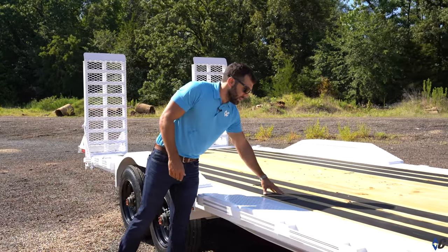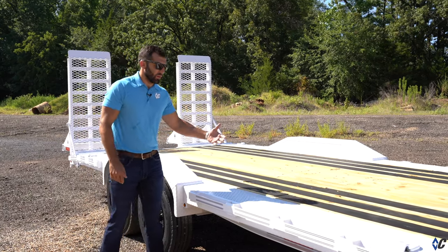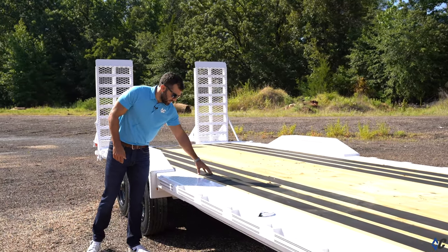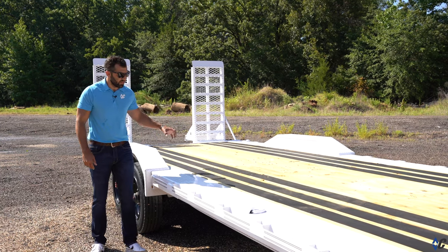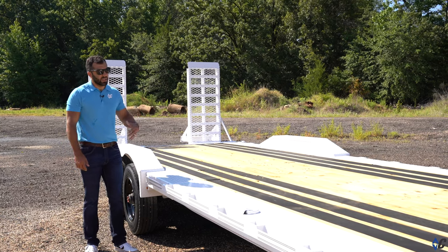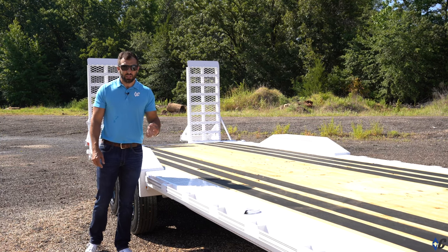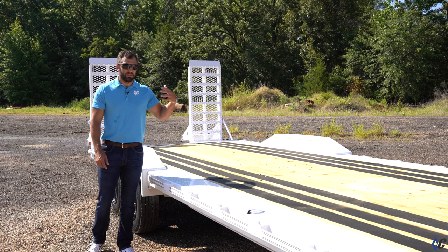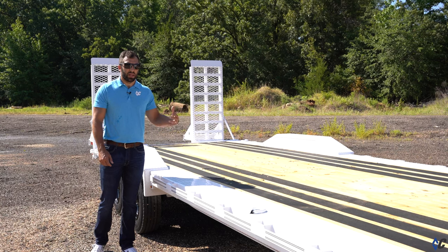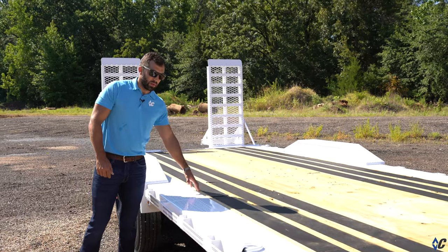This one was outfitted with Blackwood outer, meaning just the outer boards — or what I'd call runners — are Blackwood material. Blackwood is a treated lumber product that has a quarter-inch thick piece of rubber infused into the center of it, which is great for traction. Do not use Blackwood if you intend to use steel tracks, haul palleted goods frequently, or anything that's going to drag or scrape a lot across it. But if you're hauling mainly vehicles and rubber-tired equipment, Blackwood works great.